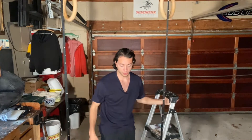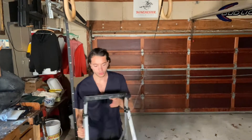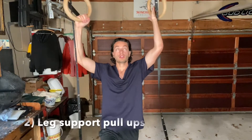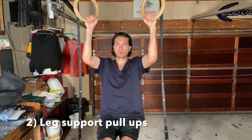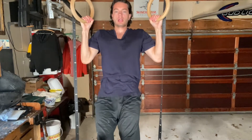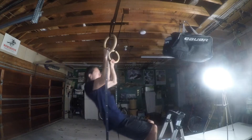If that's too easy for you and you want to progress, you can grab an object and put it in front of you and then use that for your legs as support, then go slowly down. Pull up and then go slowly down, and then you can just do regular pull-ups too.